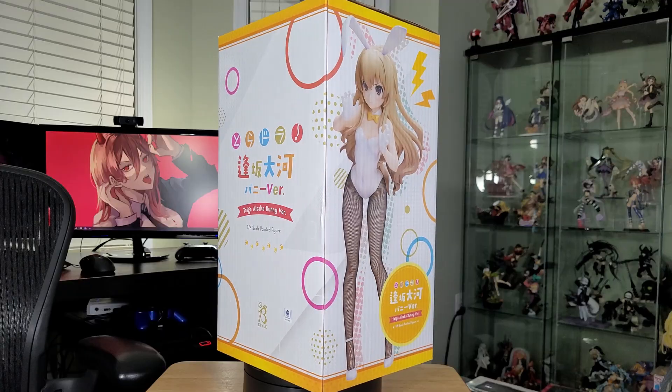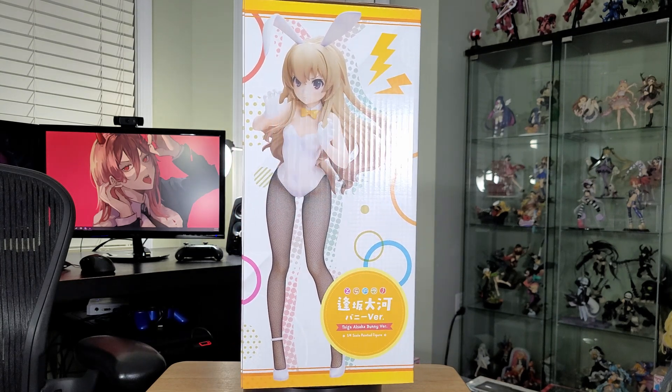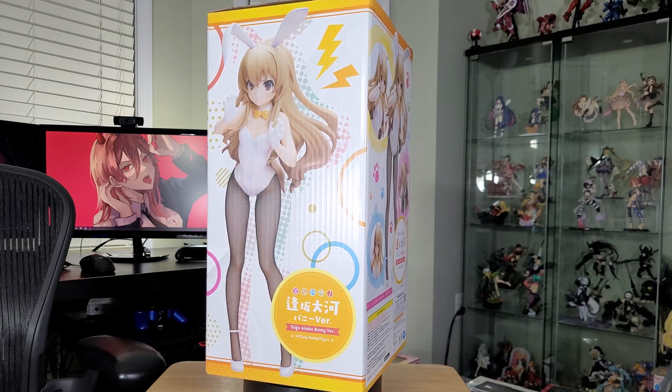This next one's from Amazon, and you could tell it was damaged during transit. Thankfully, the figure wasn't — if the figure was damaged, I would have been very upset. Only one figure was inside this pretty big box. It just so happens to be the Taiga bunny figure from Freeing. I've never owned a bunny figure, I've never owned anything from Freeing. But when they made this, I was definitely tempted to get it. Taiga's my waifu — this is the character I probably have the most figures for. I think I have like 13 to 15 at the moment; I have to recount them.